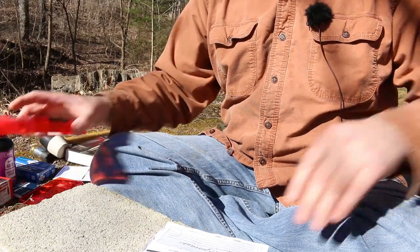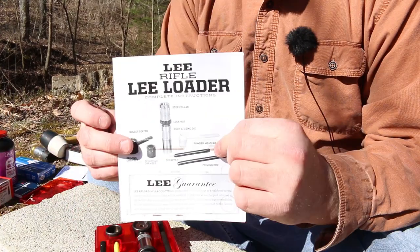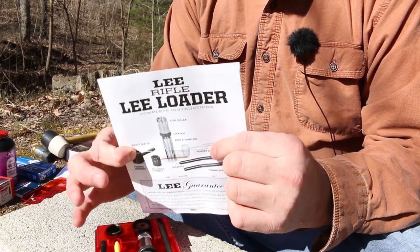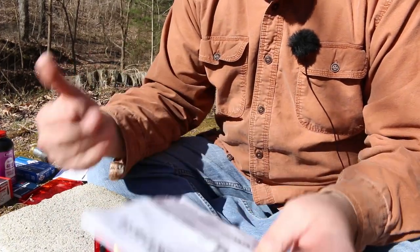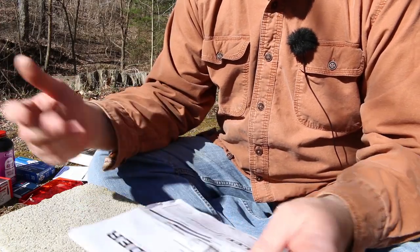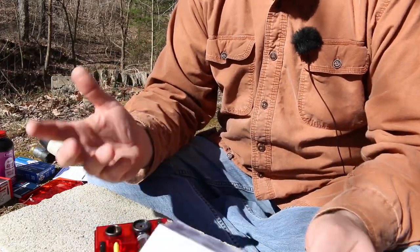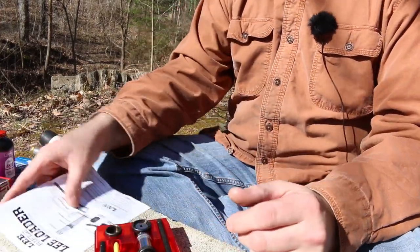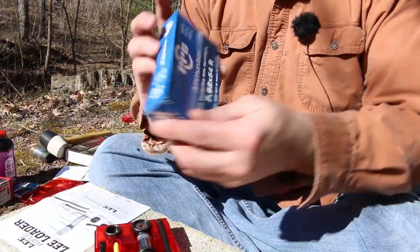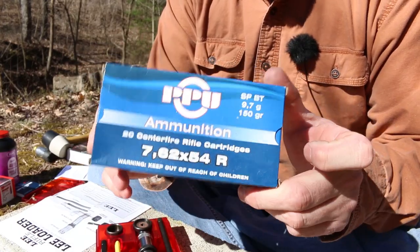The problem with these Lee Loader kits — the rifle ones — they're really only for bolt actions or maybe lever actions. Your auto-loading guns, your AR-15s, your AR-10, whatever you've got, your Garand — this is not a good option for you.